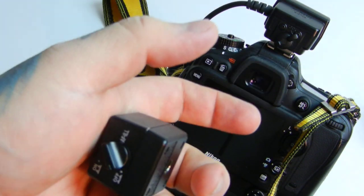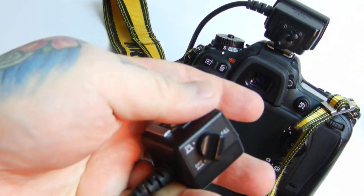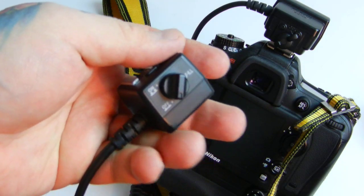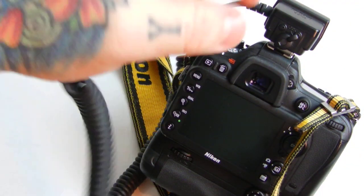It does metering, so you have all the advanced features off of your camera as you do on your camera. Get one — you gotta get one. I can't stress it enough.